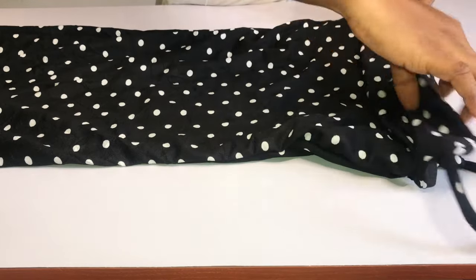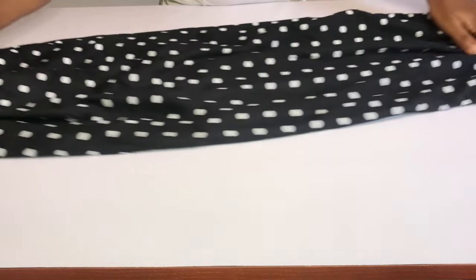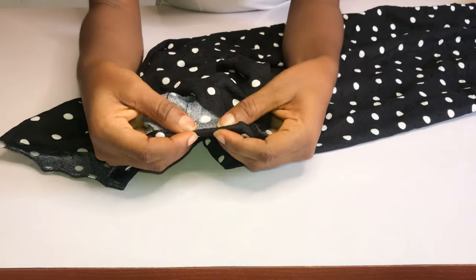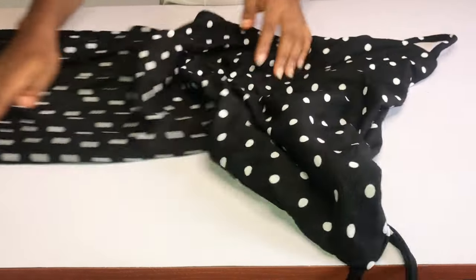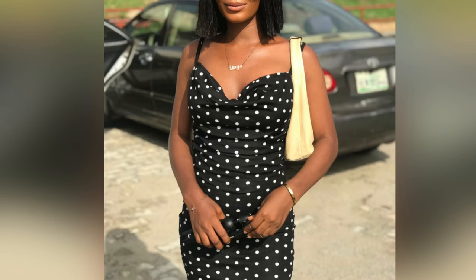The last thing I'll do is hem the base of the dress. Thank you so much for watching. I hope you enjoyed this video. If you are not subscribed to my channel, please click the subscribe button to join this family. Leave a comment if you learned something from this video, and also like the video. Thank you so much for your support — I'll see you guys in my next video, bye!